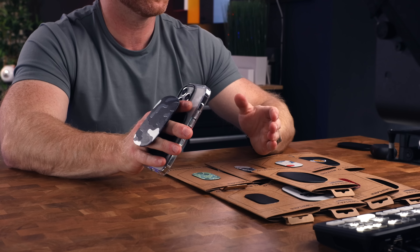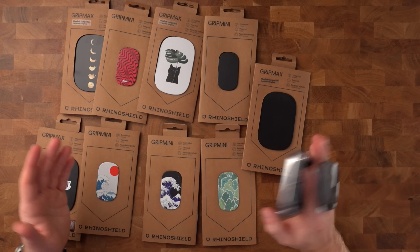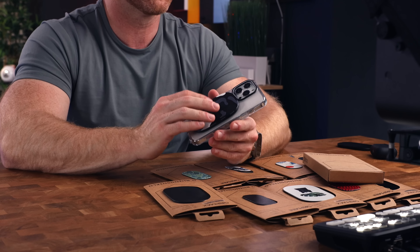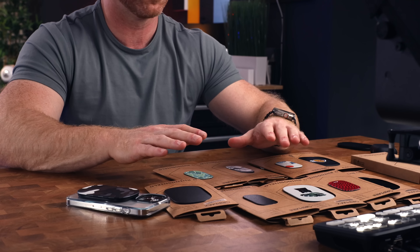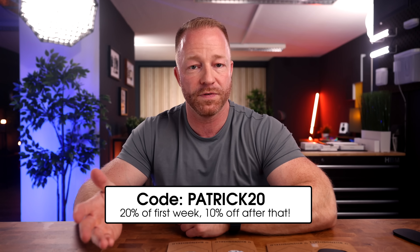These grips are customizable based on your style — you can do a photo upload, foil stamping, custom text, jersey design. They also have a licensed collection featuring everything from Snoopy to Dragon Ball Z and the NBA. One thing I appreciate about RhinoShield is that they're very environmentally conscious, not only in their packaging but also in the materials they choose for the actual product. These grips are made from 85% recycled PET bottles, and I think that's awesome. Use the code PATRICK20 at checkout for 20% off in the first week after publication of this video, and then 10% off after that. Links in the description.